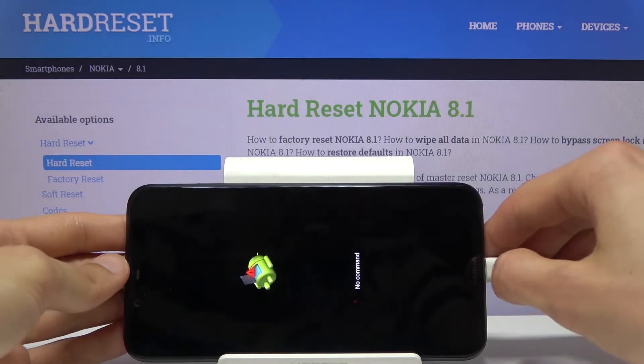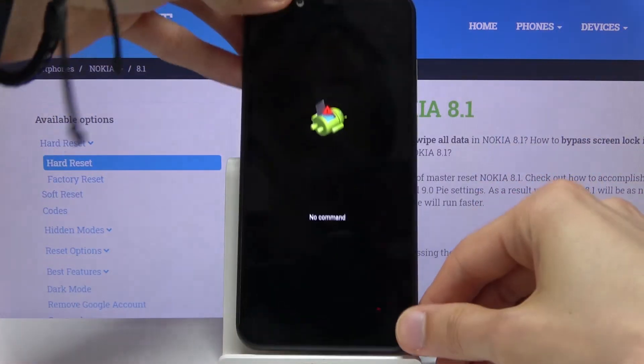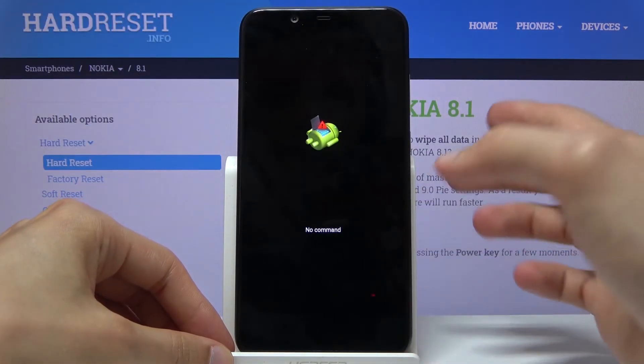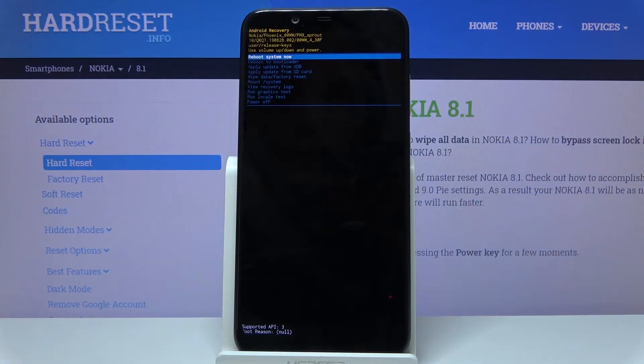From here, let's unplug it — the cable is not needed anymore, at least in my case. And to get past this, what you want to do is hold the power key and press volume up once, and you should be in recovery mode.